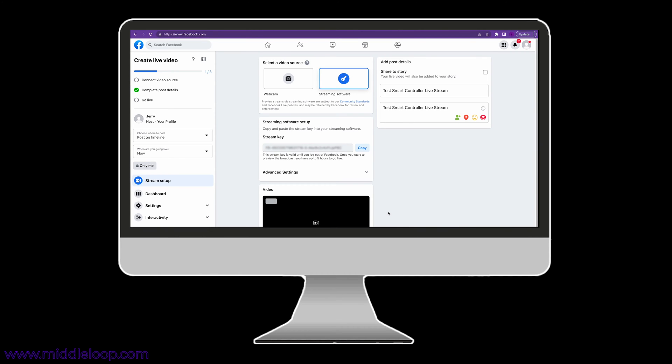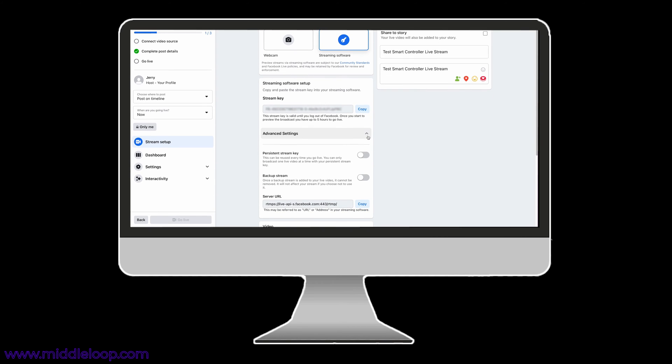And that's it — Facebook is ready to receive the stream from the drone. But before we go, let's open Advanced Settings. There are two key data points we're going to need when setting up the Smart Controller: the Stream Key and the Server URL. The URL always stays the same. The Stream Key, on the other hand, will change every time you do a live stream, unless you choose to use a static key, which is what we prefer since the Smart Controller will remember these settings and make it easier on future flights.